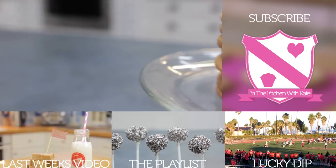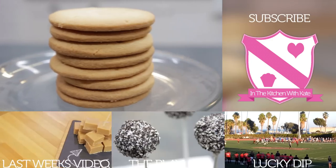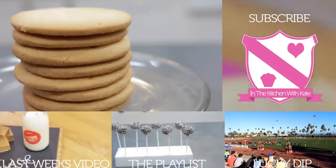For more videos subscribe to my channel. If you enjoyed the video give it a thumbs up and feel free to leave any requests in the comment box below. See you next time.